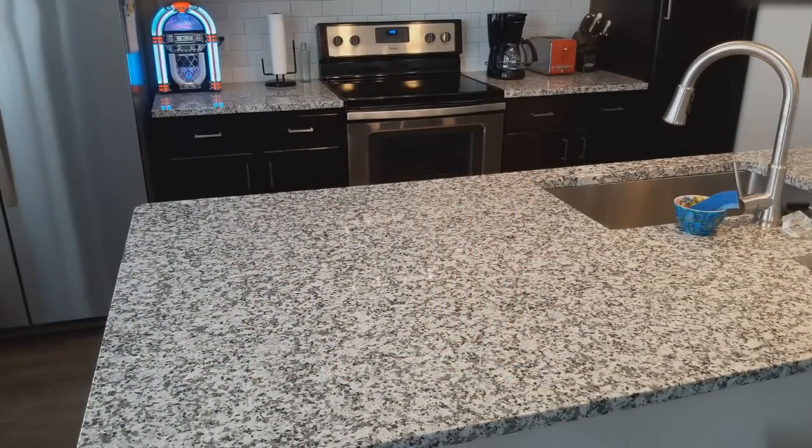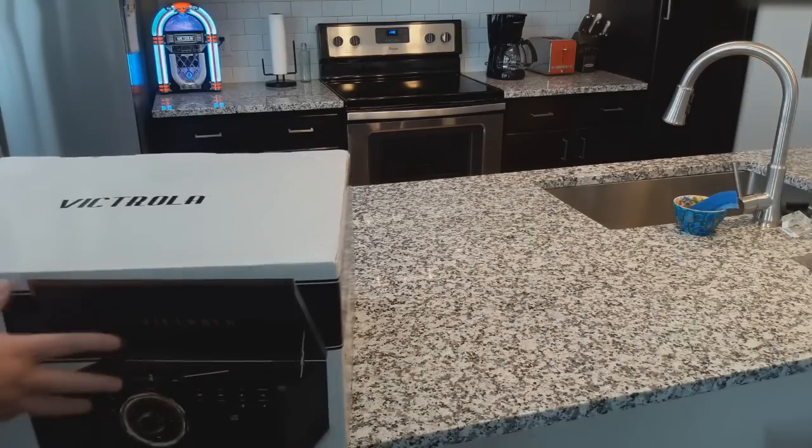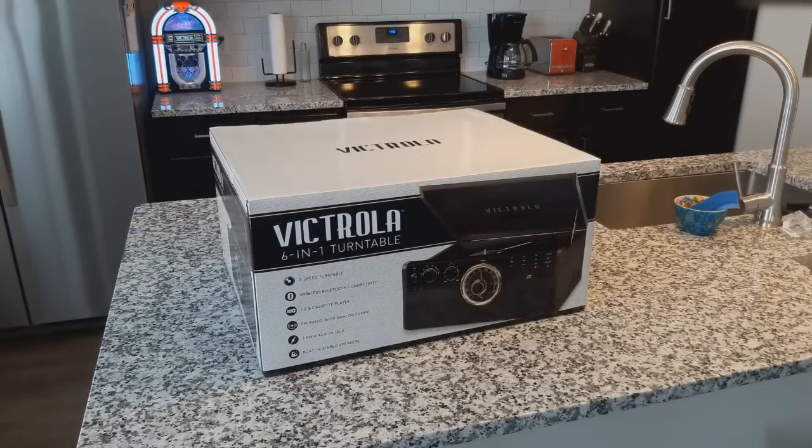However, Victrola has come out with something brand new for this holiday season — something really exciting, and I think we are the first channel on YouTube to review it. This is the all-new Victrola 6-in-1 turntable. From a functionality standpoint, similar to the last turntable, however this is totally redesigned and features some amazing things, including all of that functionality with a complete redesign and a very cool presentation.